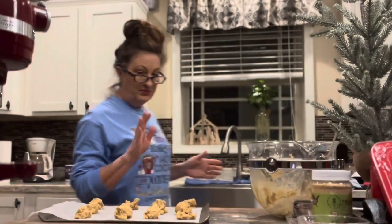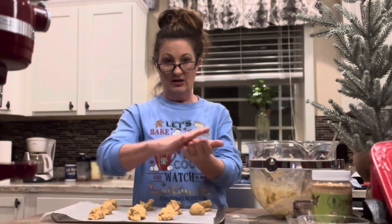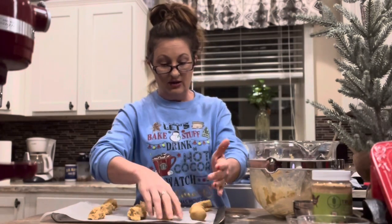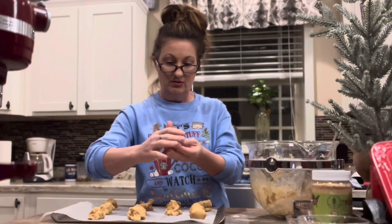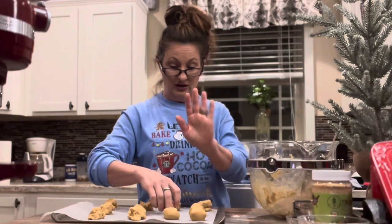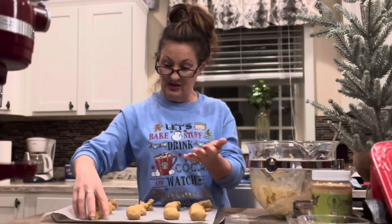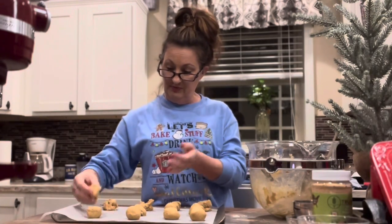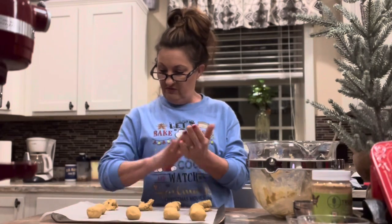After I've got them all scooped out onto the tray, I'll pick them up and just kind of roll them into little balls softly in my hands, then drop the balls back down onto the cookie sheet. These are going to be good — I can see the butter glistening in them. It's going to be awesome. They smell amazing — lots of peanut butter flavor.